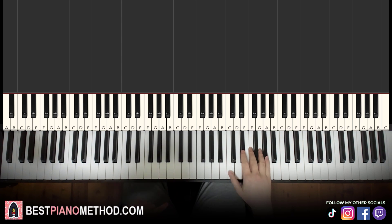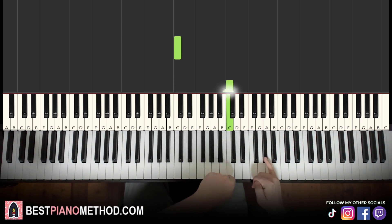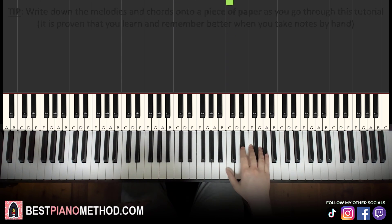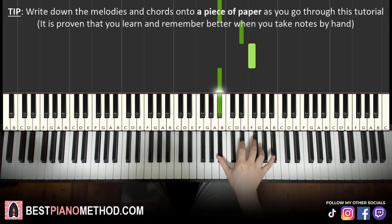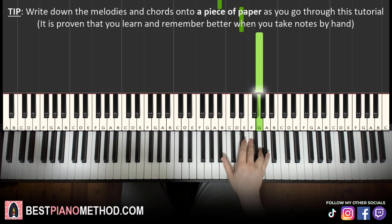First part: right hand starts on A flat, middle C, go up an octave to C, up to A flat. So it goes A flat, G, F, E flat, E flat, B flat, E flat, F, B flat, E flat, G. That's it for the right hand.